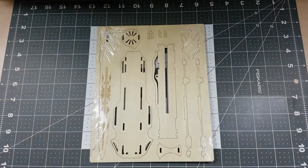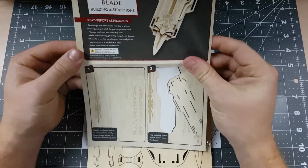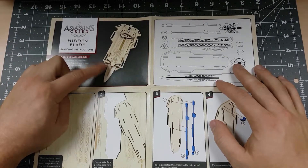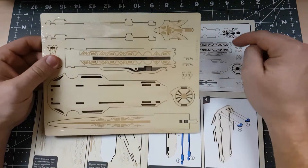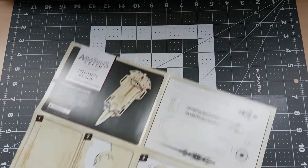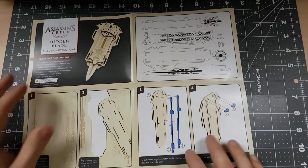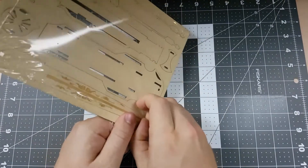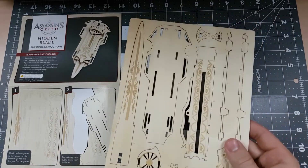We have some cardboard and our wooden sheet, which is wrapped in some plastic for protection. Let's take a look at our instructions to see what we're getting ourselves into. From the top, we have our Assassin's Creed hidden blade logo, followed by a picture of what our completed model will look like. On the right, we have our parts diagram, which corresponds with our wooden sheet. We have steps along the bottom done in really big, easy-to-read pictures. Honestly, this doesn't look too hard, but this being our first wooden model, let's take our time.